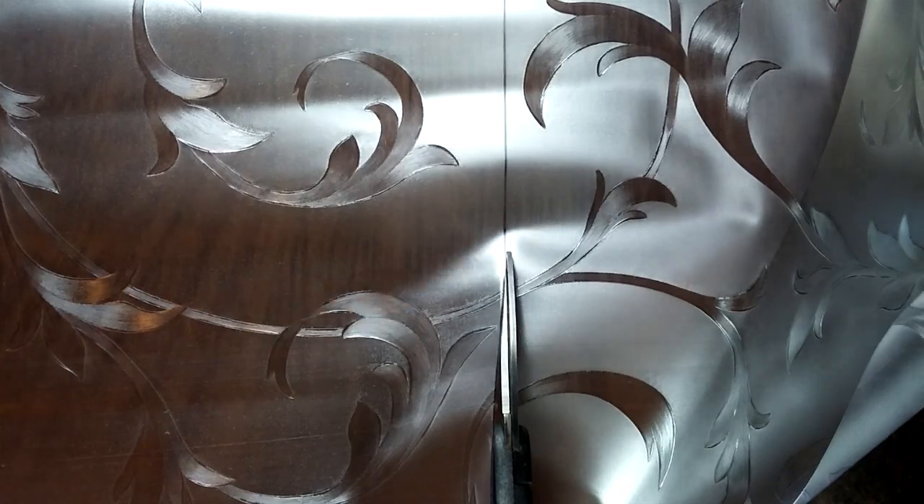I have measured my glass already, and I'm going to mark the length and the width that I need. Then I'll simply cut the sheet with a pair of sharp scissors.